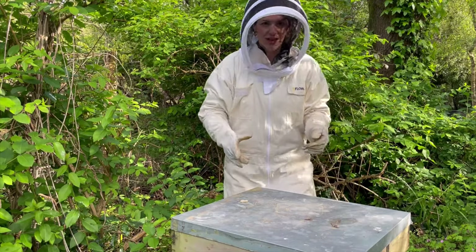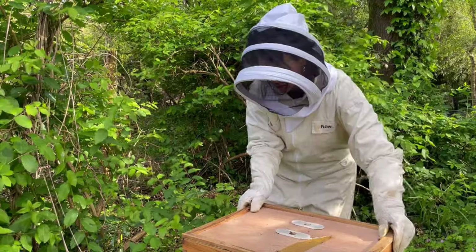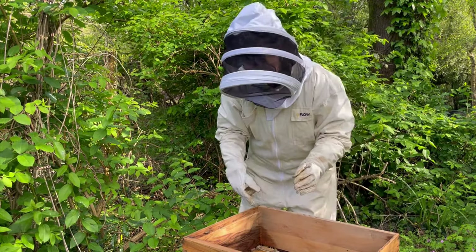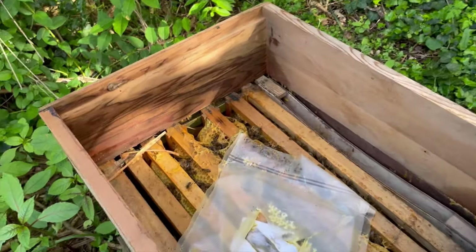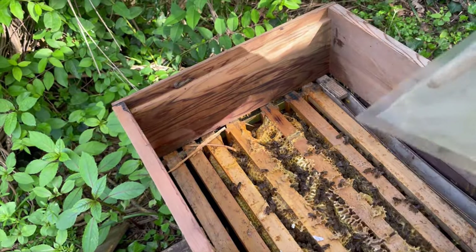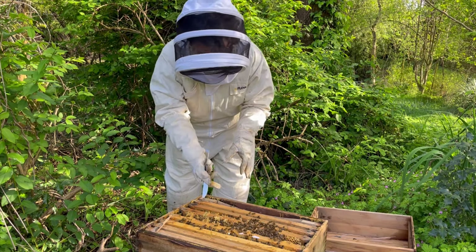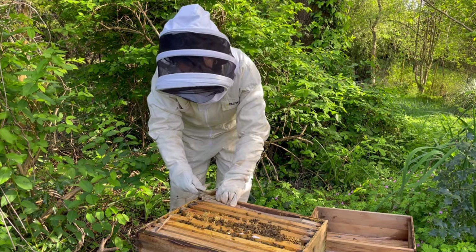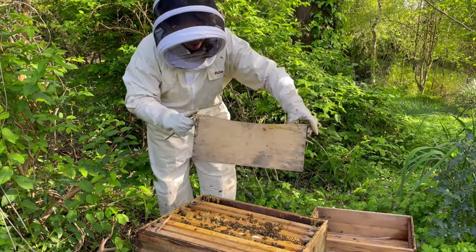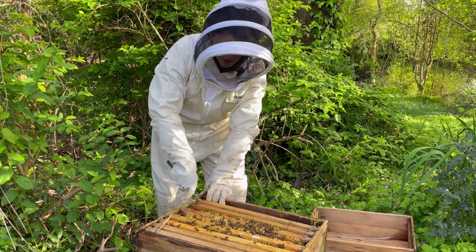We'll start by just taking the lid off. They've completely finished the feed I put in for them. I'm going to take out the feeder I put in at the beginning of winter - I just hadn't taken that out yet. Every little tickle freaks me out.